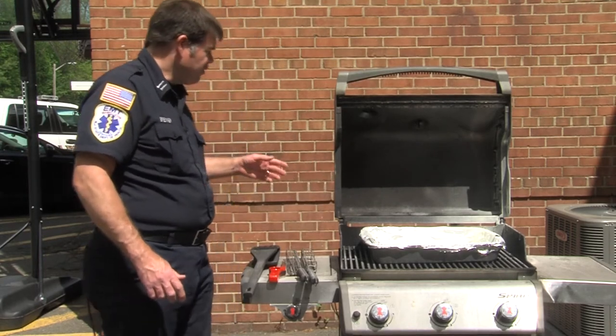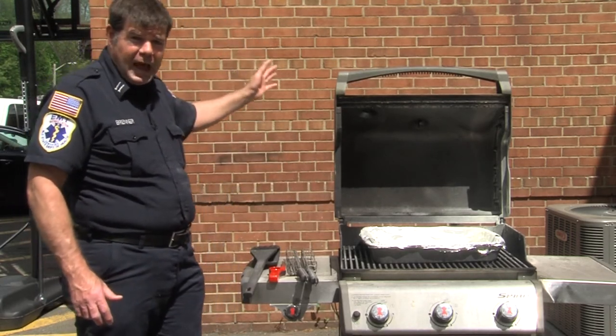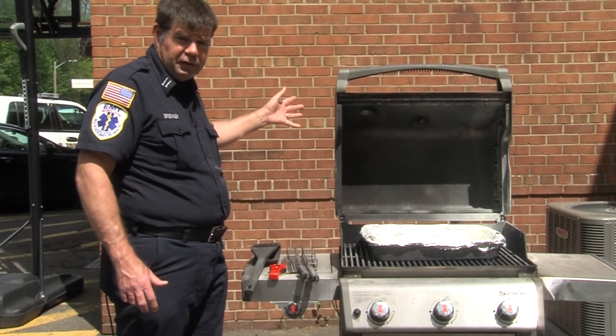When you're done grilling, we suggest that you turn off the gas at the base connection or your propane cylinder.